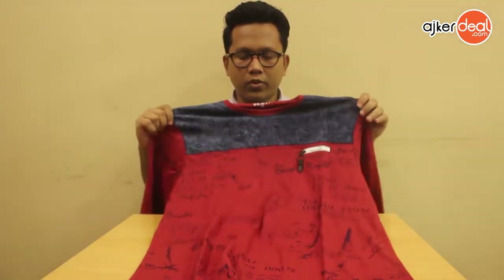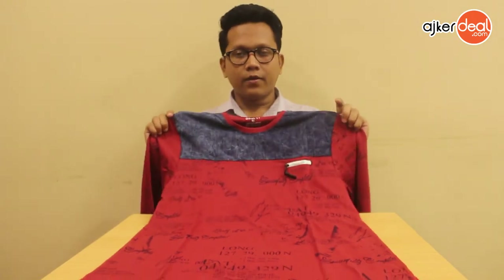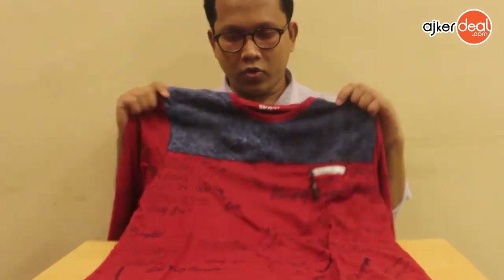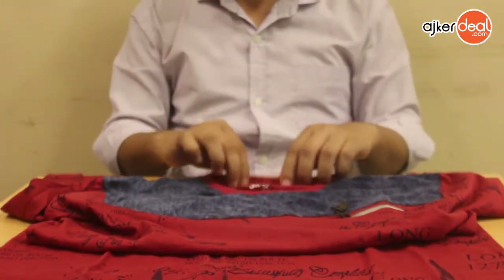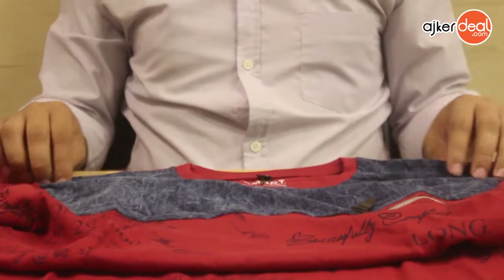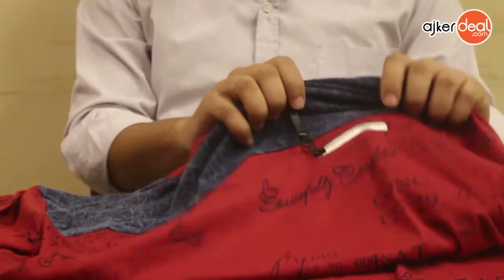We are going to look at this T-shirt. We are going to look at the full text printed design. The front part is full cotton — it is 100% cotton. We are going to look at the design of the fabric and the style of the box.